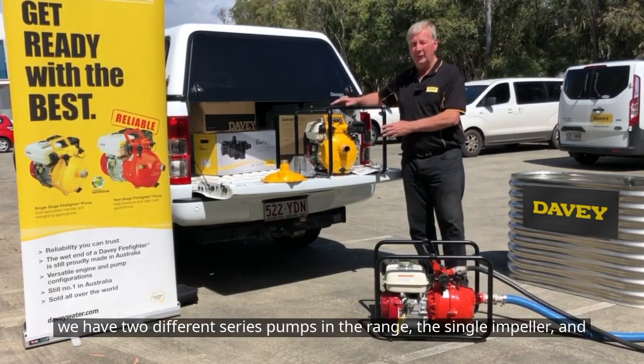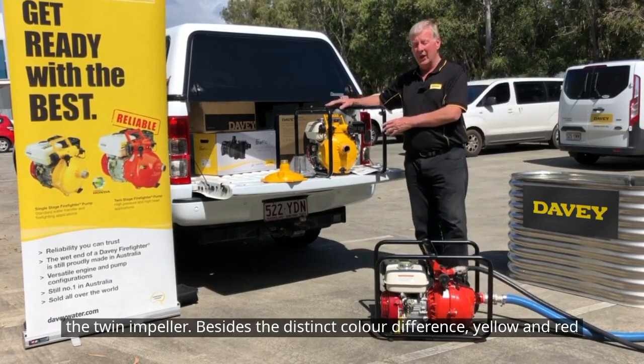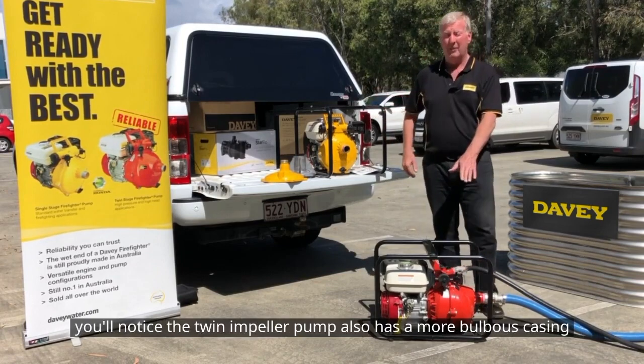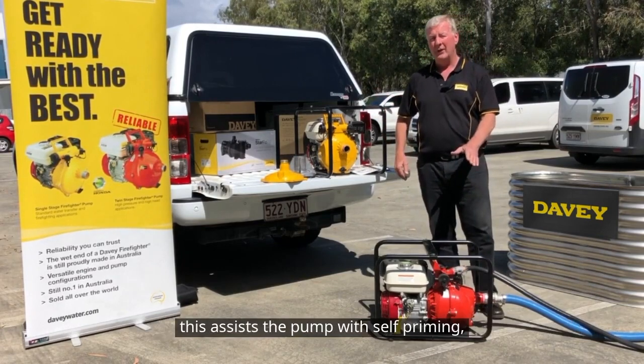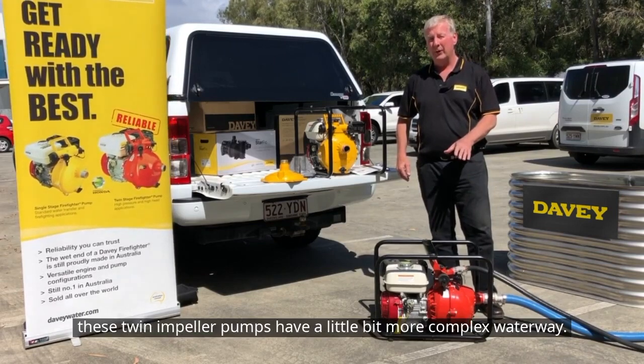We have two different series of pumps in the range: a single impeller and a twin impeller. Besides the distinct colour difference — yellow and red — you'll notice the twin impeller pump also has a more bulbous casing. This assists the pump with self-priming, as twin impeller pumps have a slightly more complex waterway.